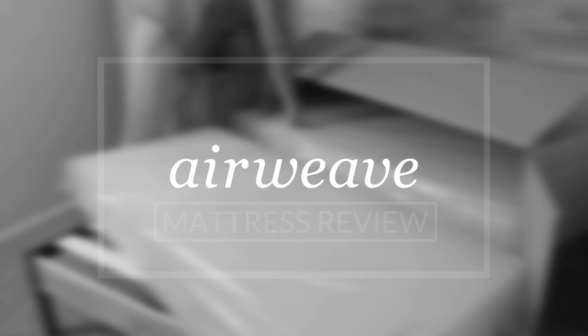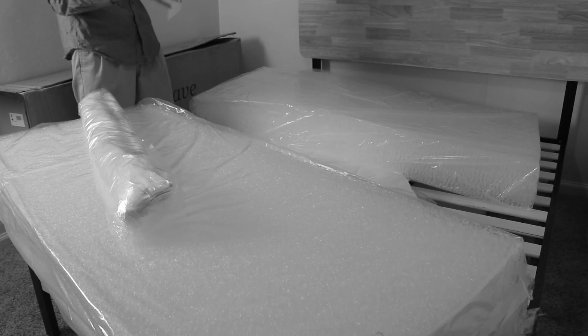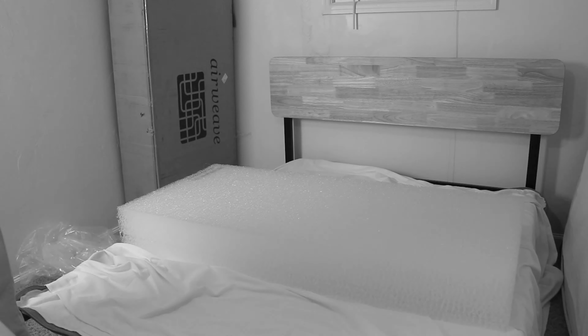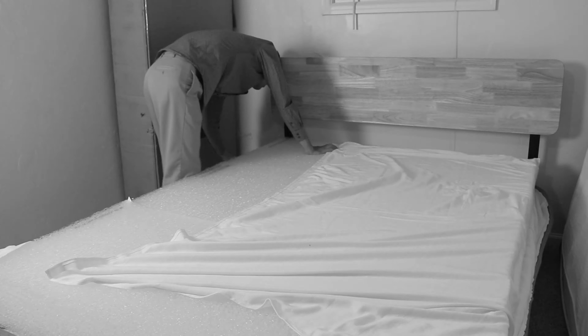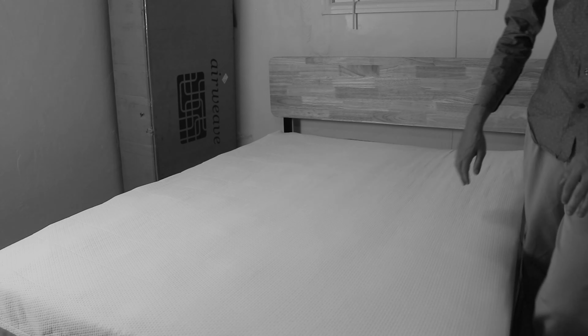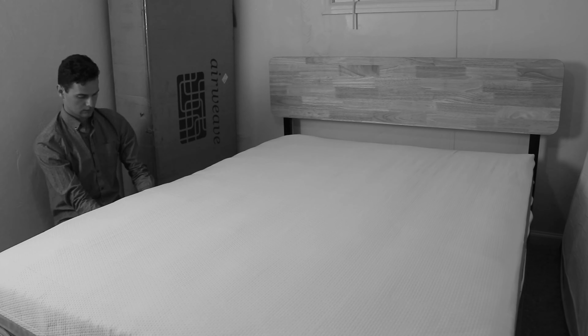The AirWeave mattress comes from Japan. It's based on minimalist preferences common in Asia, where extra firm beds are really popular. The inventor of this bed started out in the fishing lines business. He adapted the resin material that fishing lines are made from and made it into a bed. The result? A mattress you can actually hose off to keep clean. As you can see on the screen, this bed is definitely unique — I've never tried anything like it. In this video, I'm giving you an overview of the bed, telling you how it sleeps, and who we think will like it. Pricing info is in the description.